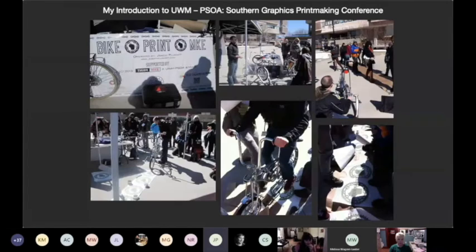This talk is going to be really about where I was when I first got introduced to UWM and then where I'm at now, kind of coming back to UWM. That's with the Southern Graphics Printmaking Conference. This was my project — it was all about the bicycle and forging community with printmaking and using a bicycle to make prints. This was a project right out in Spates Plaza.